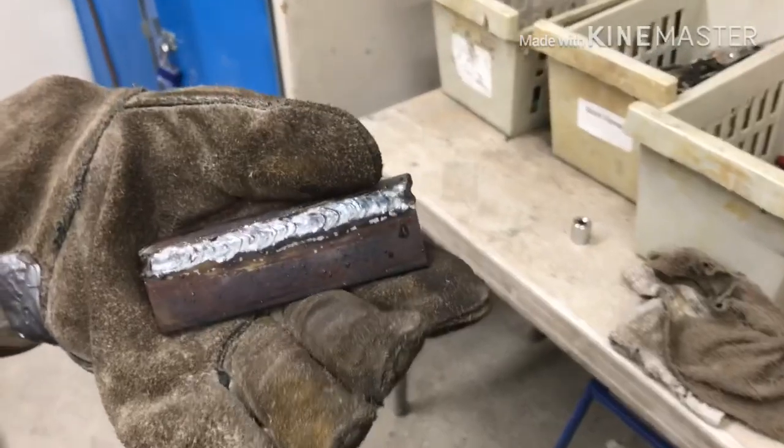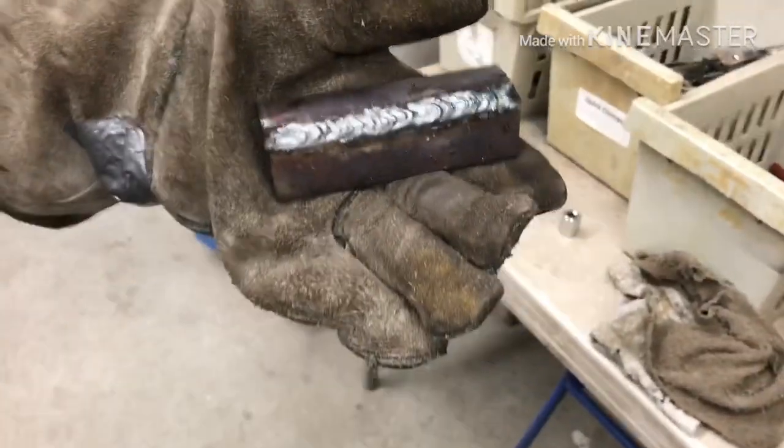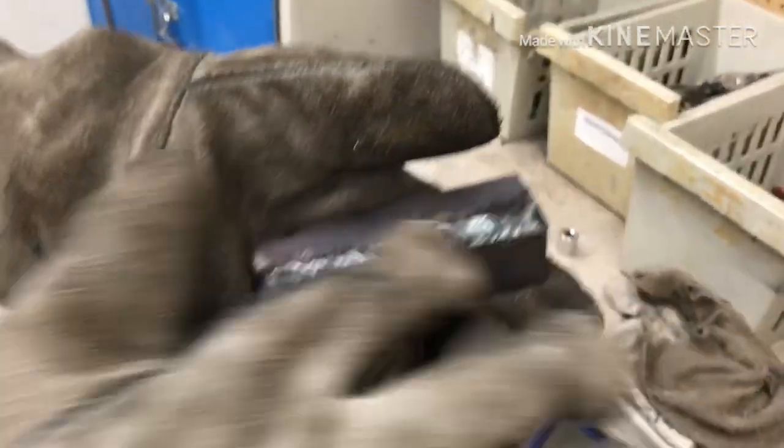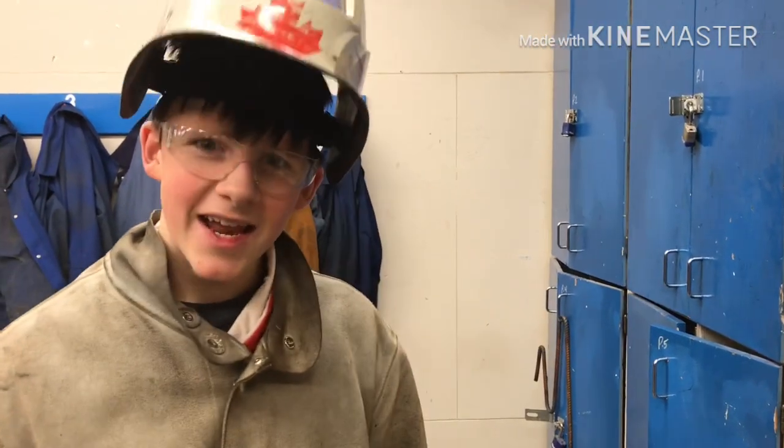And now you are done. This is not my best corner weld, but it definitely is pretty good. I follow the line and I think it looks pretty good. That was my tutorial on how to do a 7014 corner weld. I hope you found this video helpful. Try it out yourself and let me know down in the comments if it was helpful or not. And with that, have a good day.